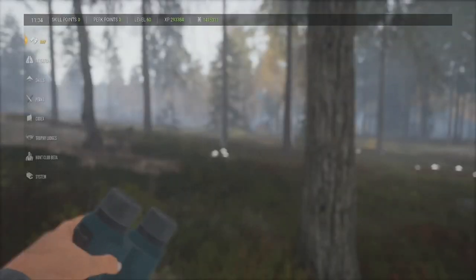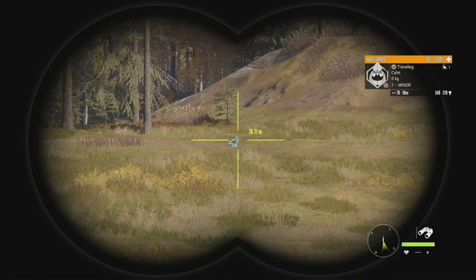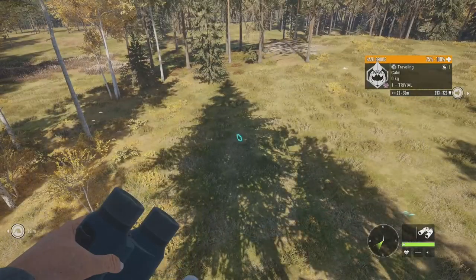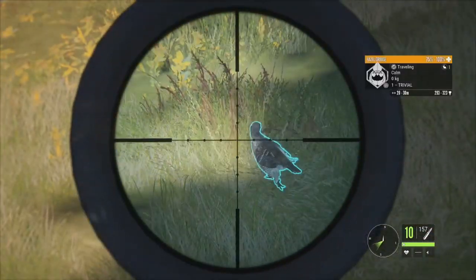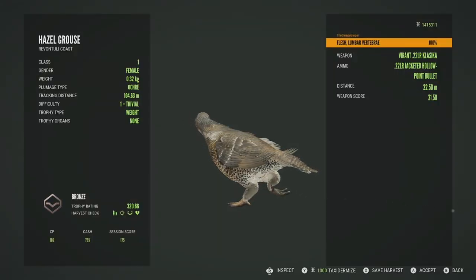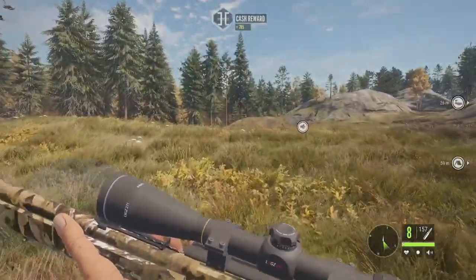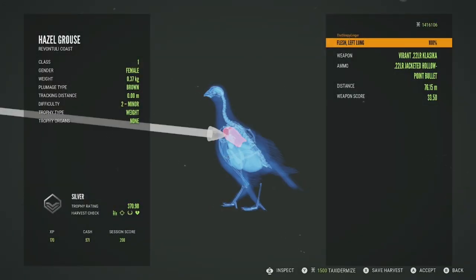Now let's go ahead and reset the time — it's currently 11:34, so I'll set it to about 1500 or so. Of course as soon as I get ready to reset the time I got a mating call from a Hazel Grouse. So I got back in the stand and there she is — Level 2 female, 349 to 379. There's actually another one right here — Level 1, 293 to 323. She just came in. We're going to see if we can get both of these really quickly. We'll take her and the other one's going to be defensive, so we'll take it right there. Hazel Grouse are one of the bird species you don't have to shoot in the air — getting it on the ground still gives us a score. The Level 1 is a bronze, 320.66, got her in the lumbar vertebrae. The Level 2 is a silver, 370.98, got her in the left lung.